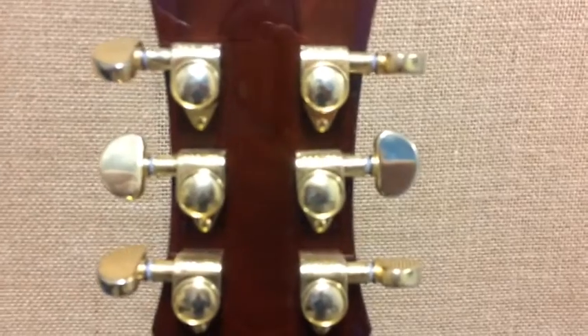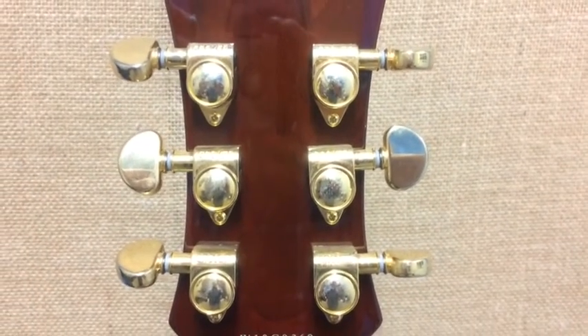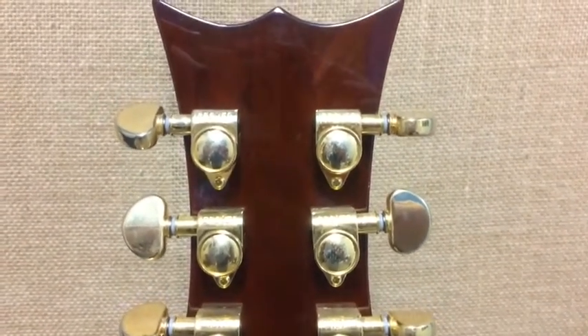It's a 22 fret instrument, features Premier Series inlays and scrape binding, as well as Grover tuners, which you can see there in the photo.